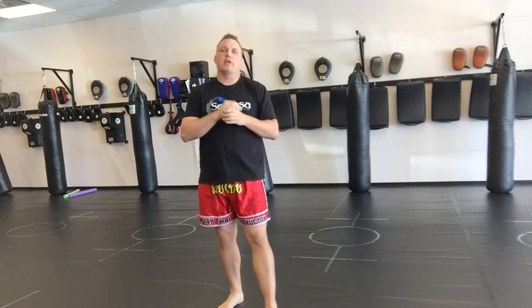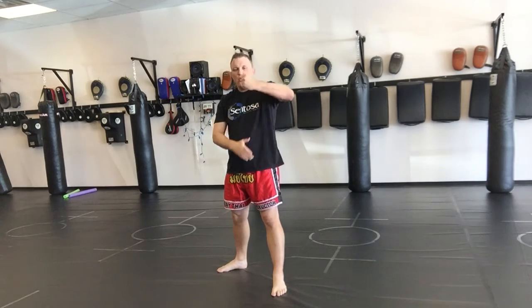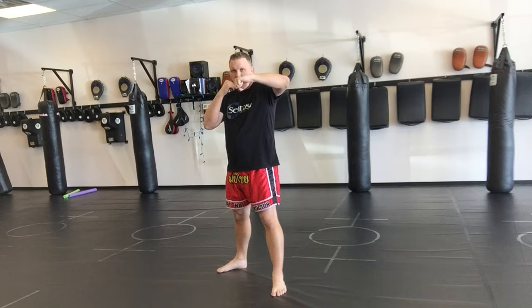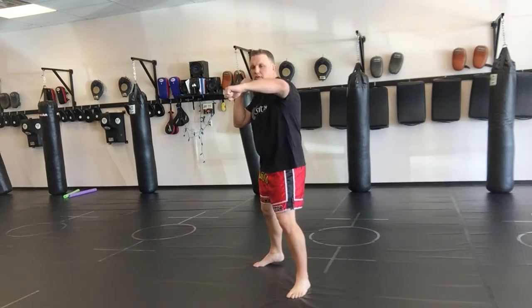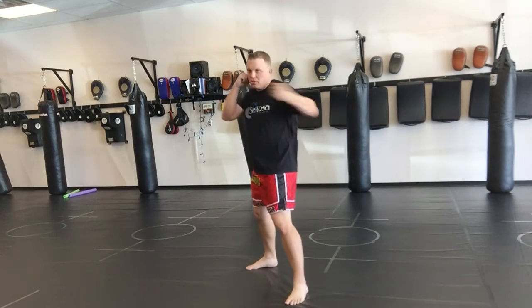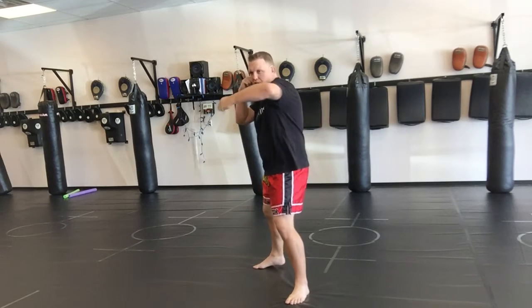In this video I want to cover the left hook. With the left hook, we have two hand positions: we can either have it vertical or we can have it horizontal. It's your preference. In Muay Thai they use horizontal for long range — Dutch kickboxing uses this, boxing uses this.